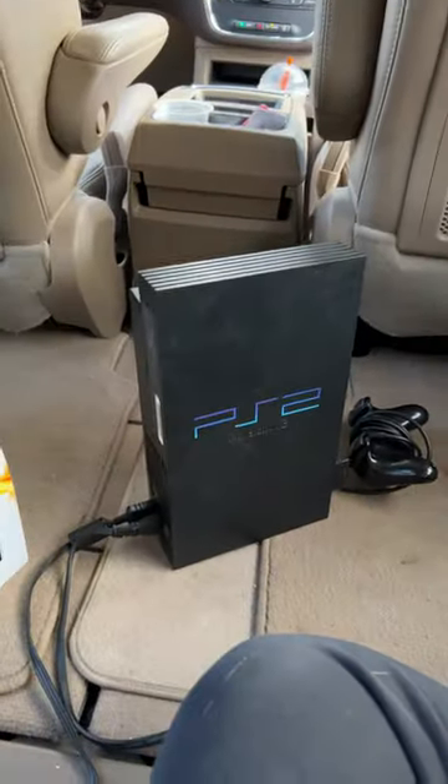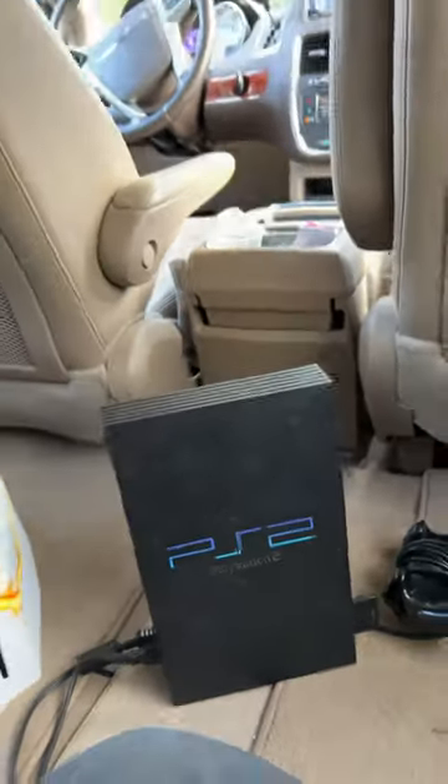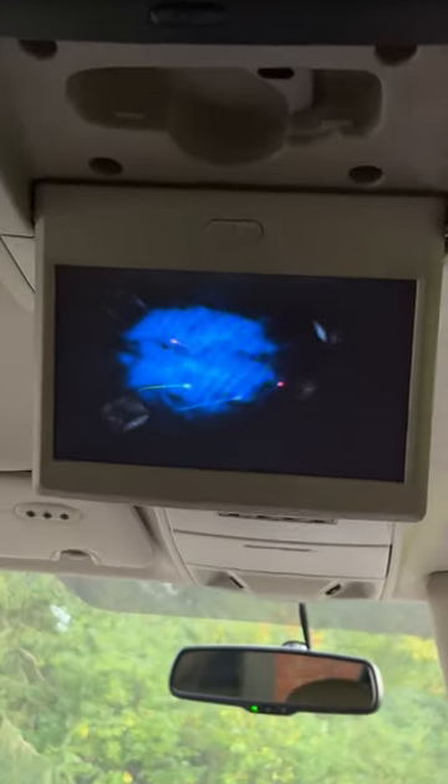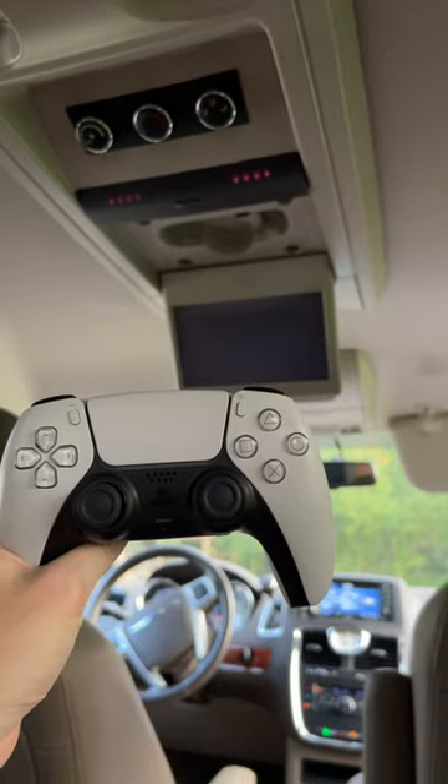So I grabbed his younger brother — older brother. This is actually plugged in up here, so we'll see if this works. Let's go. So unfortunately no PlayStation 5, but PS2 works.